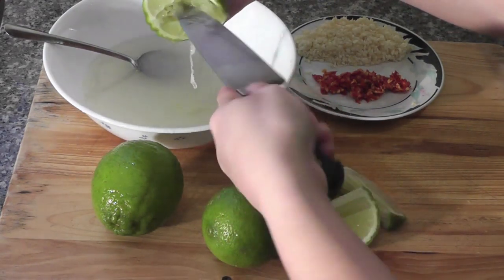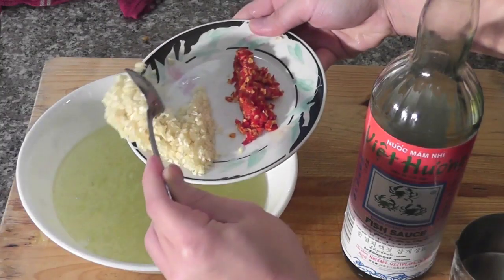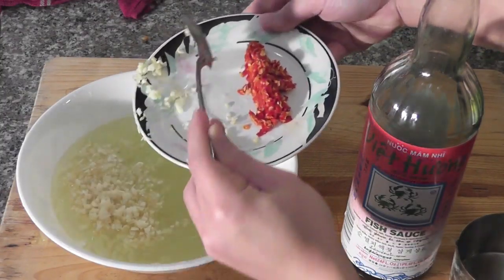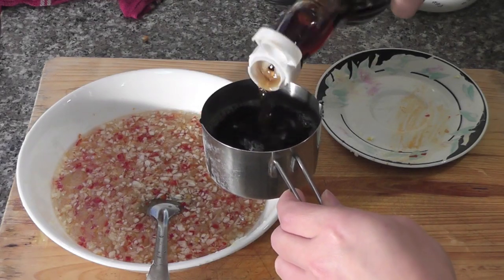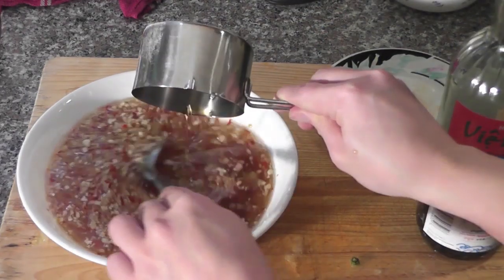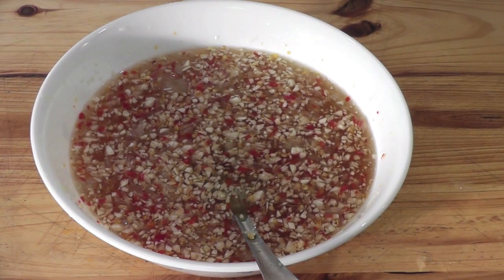I like to have some pulp in the sauce, so I use the pointy part of the knife to get it out. Now add the garlic and the peppers, and I'm using about two thirds of a cup of fish sauce. Now your fish sauce is done.